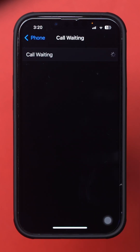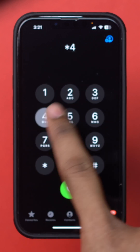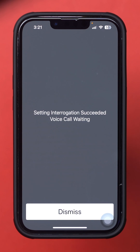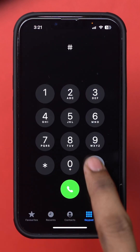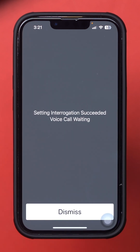You can turn it off right here as well. Open the Phone app and tap the dialer keypad. To enable call waiting, dial *43# and press the call button. To disable call waiting, dial #43# and press the call button. You should receive a confirmation message about the status of call waiting.